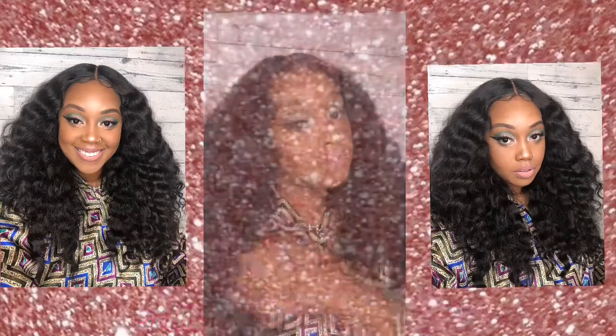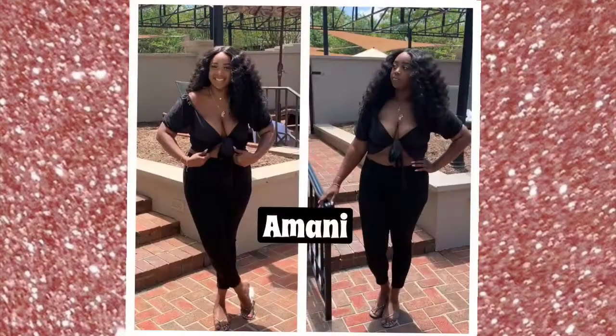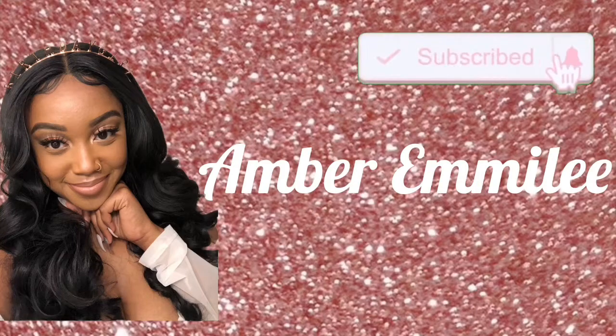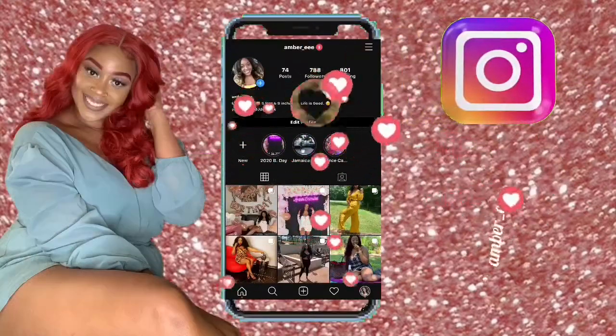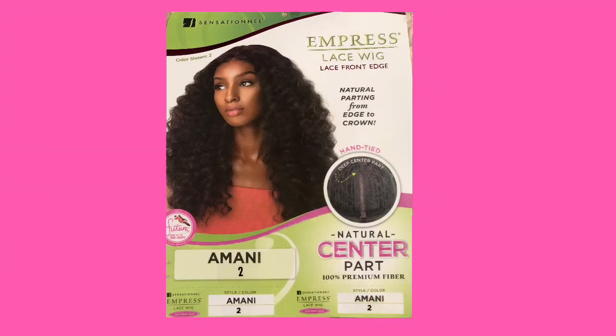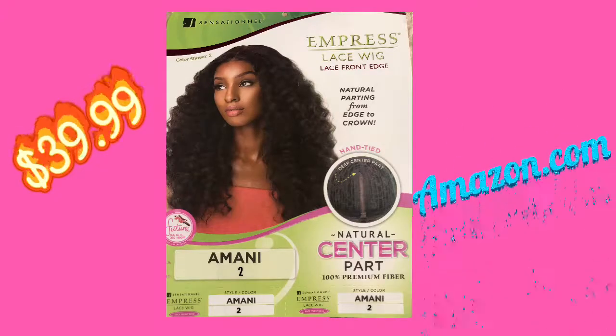Hi everyone, thank you for coming back to my channel. Today I am reviewing my favorite wig and most expensive wig ever, called Imani. This is a stock card — I have Imani in color 2. I got her from Amazon for $39.99 and she's a Sensational Empress lace wig. My trick is I tint the lace with foundation because it is brighter than I would like, and this is what it looks like.